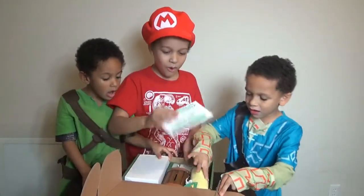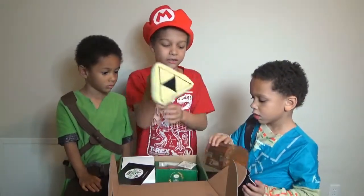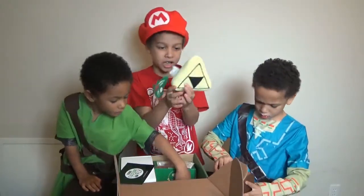Wow! This is like the thing that you collect — a Triforce. It's a Triforce plushie!